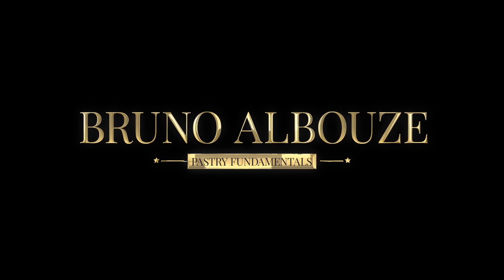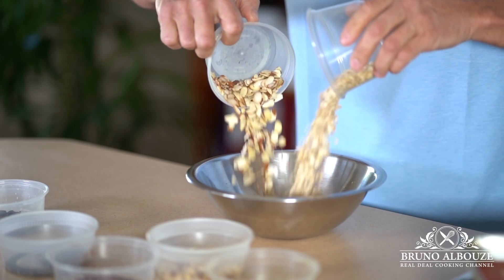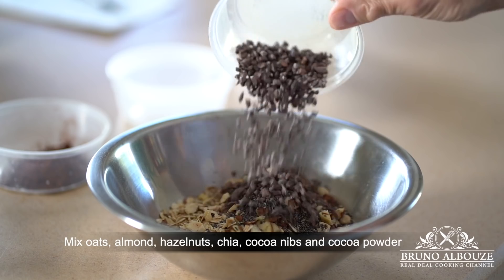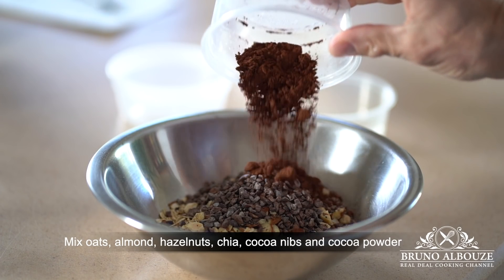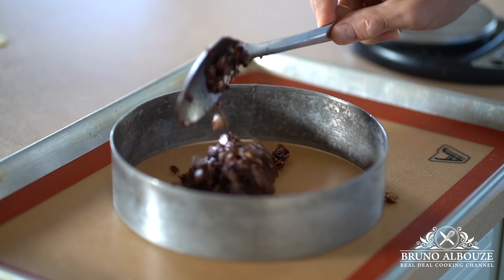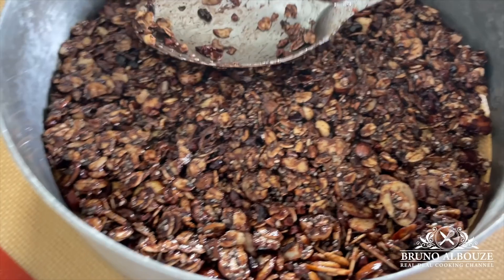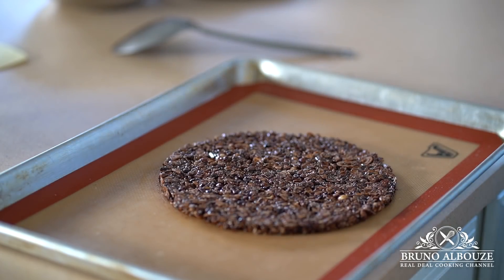Unlike traditional cheesecakes, we neither are going to use graham crackers nor tons of sugar, but we rather are gonna work on texture, flavor and taste. That's what the Real Deal Cooking Channel is about. So for the base of the cake, I'm going to make a chocolate granola crust. Super easy — mix dry ingredients first and add honey and butter and mold out into a neat chocolate granola disc like so.